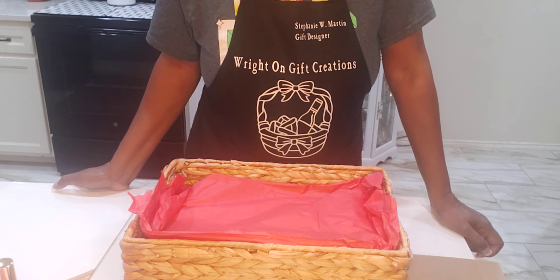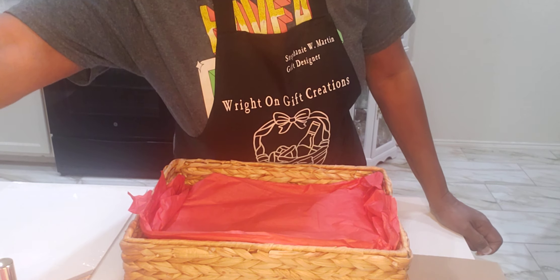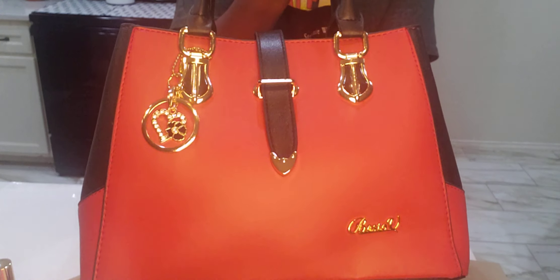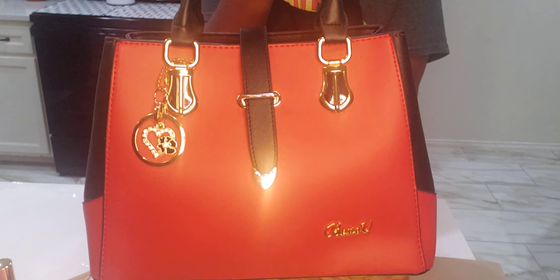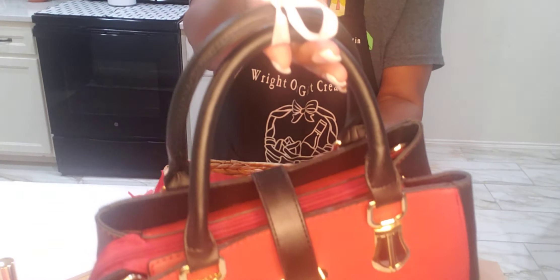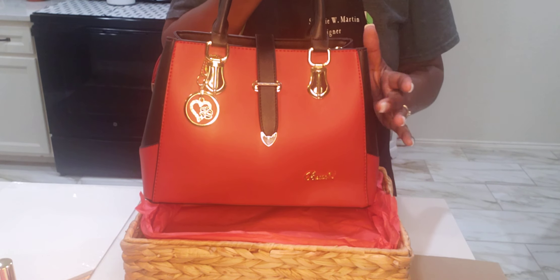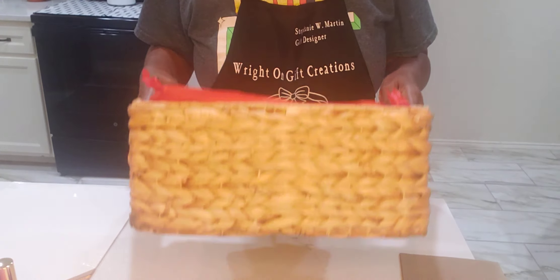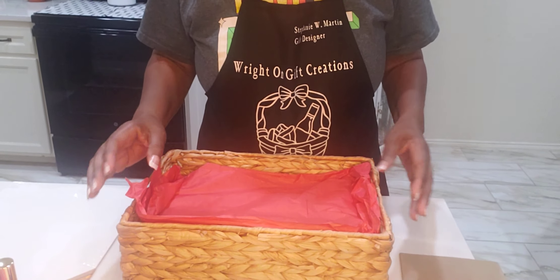I want to show you a concept I'm using for Mother's Day using a purse. This is the Bistro V purse. I got this from JCPenney's a while back. It's beautiful, and I put a little bow on it. So this is going to be the theme of this basket I'm using. I also found a basket at Ross — it was $5 — and I already stuffed it with paper.